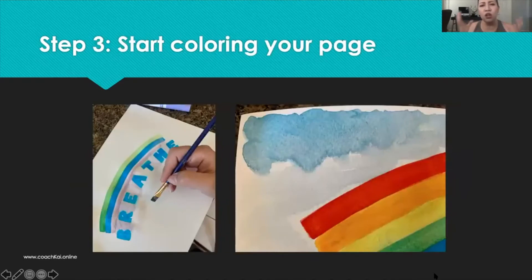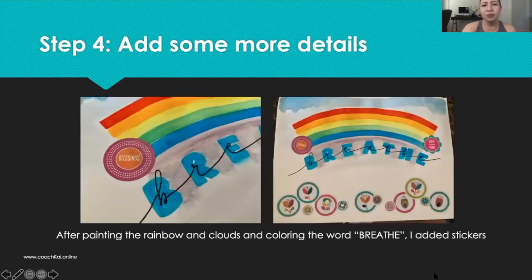Once you have that concept or idea, you want to start adding interesting things to your page. In this step, I thought of a rainbow and blue skies because I wanted to give this page hope — centered on the word 'breathe' but in relation to just having hope. I looked at the sticker book and I saw the word 'blessings' and the phrase 'God loves you,' so I put those at the ends of the rainbow. Then I thought maybe I could write the word 'breathe' just to give that part of the artwork a little extra design.